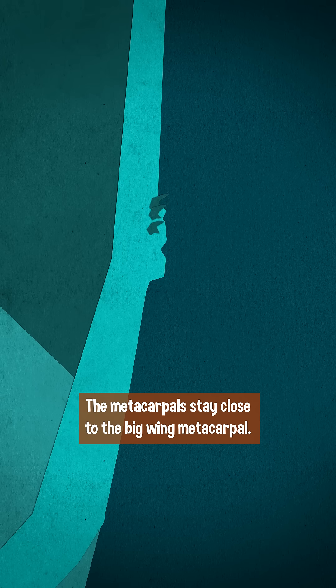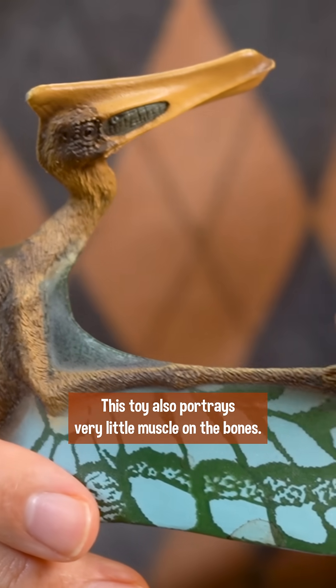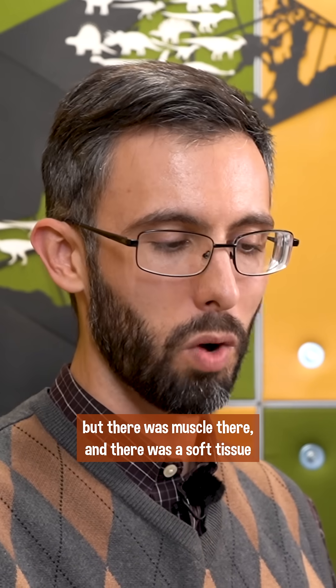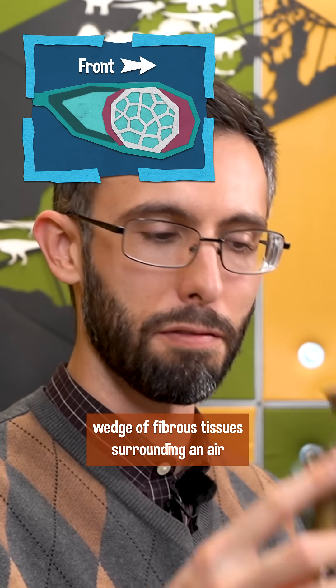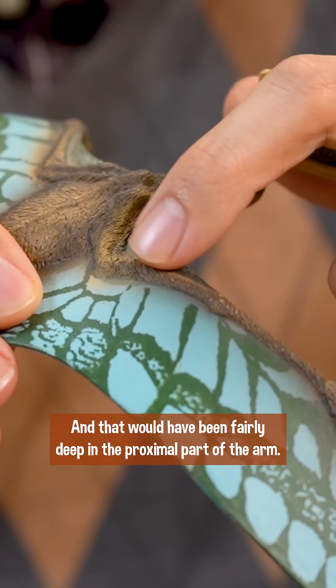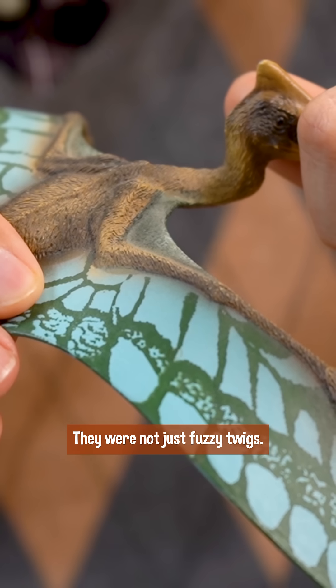The metacarpals stay close to the big wing metacarpal. This toy also portrays very little muscle on the bones. It's true that overall their arms were these slender, wiry things, but there was muscle there, and there was a soft tissue wedge of fibrous tissues surrounding an air pocket around the bones, creating this fairing. That would have been fairly deep in the proximal part of the arm. They were not just fuzzy twigs.